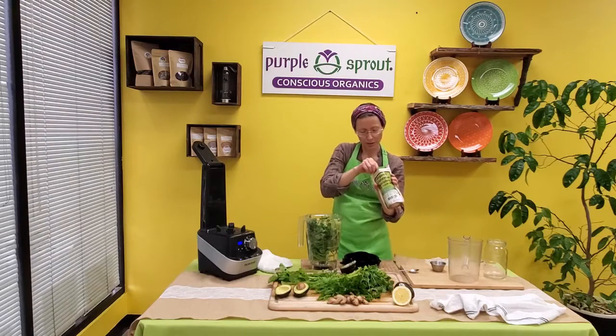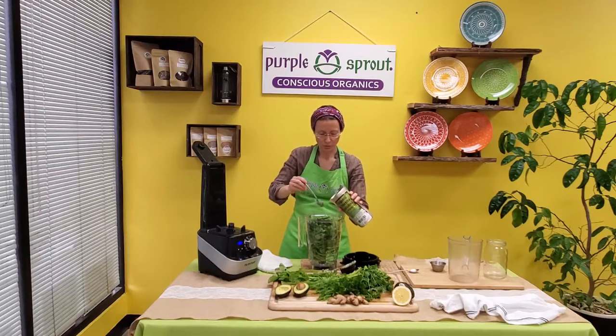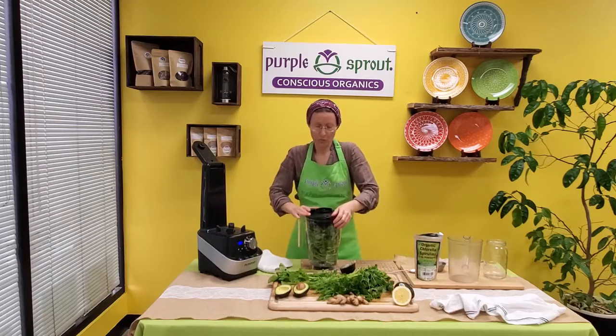We like to use this organic chlorella spirulina mix, and we use about a teaspoon per person — so about one tablespoon, or four teaspoons. Four teaspoons will be a little more than a tablespoon, but that's okay.